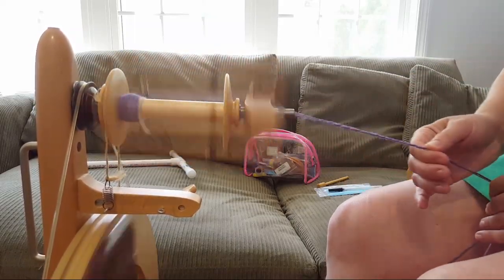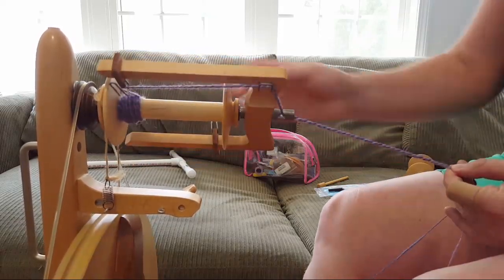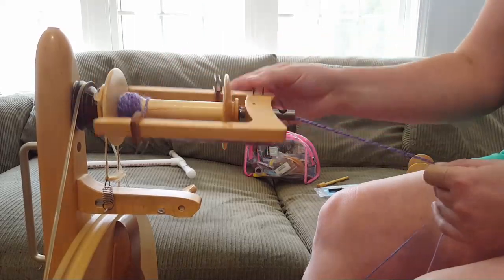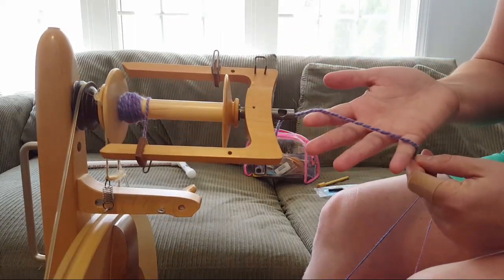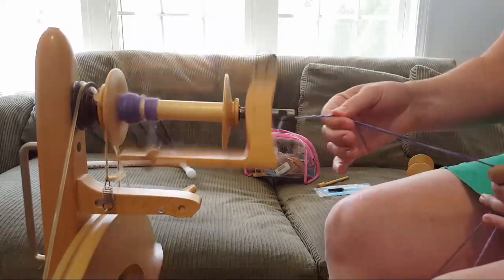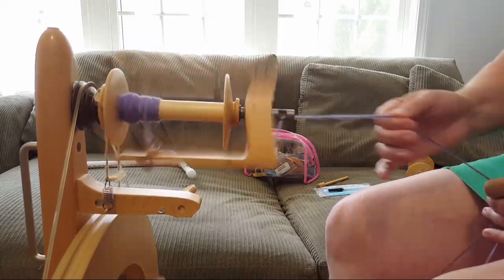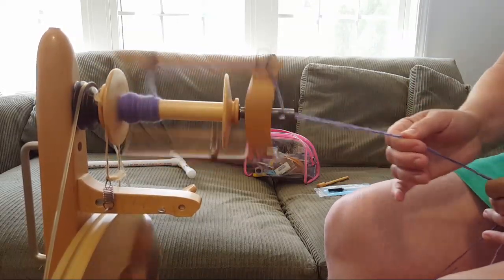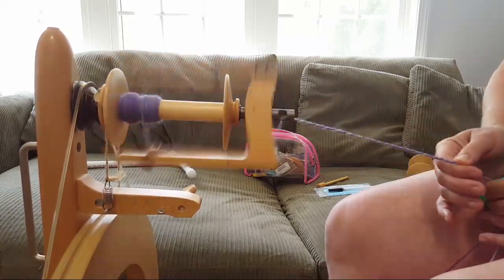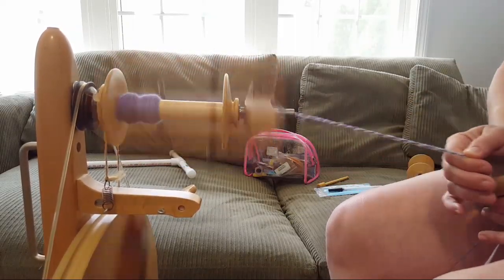From what I've read, you want about the same number of twists in the ply as you had in the singles, but I kind of like a fluffy yarn so I go for what feels nice. I thought it would be fun — since one of the rovings has longer color repeats than the other — that combining the two yarns would make any stripes less harsh and give it a lot of visual interest. I don't know what I'll make with it yet.